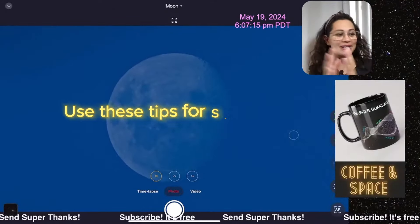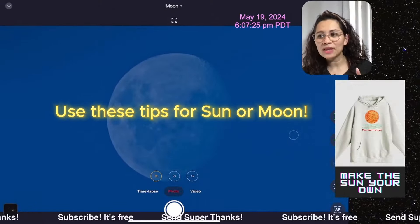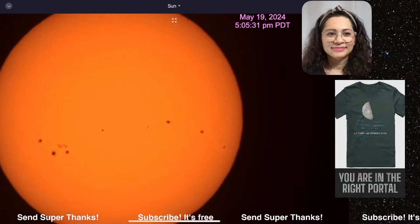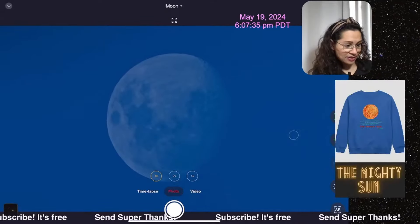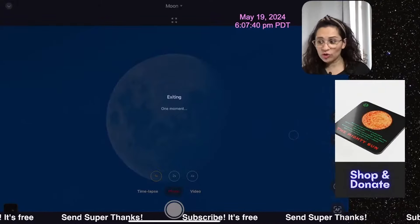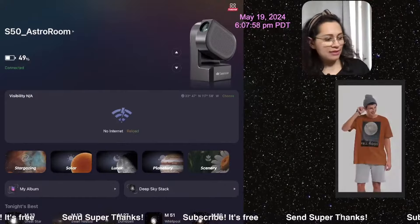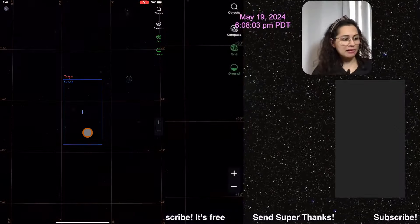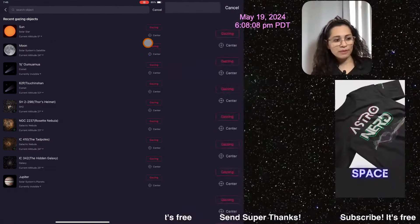Here's what I want to say about finding the moon during the daytime. All you have to do is the exact same thing I explain to people when they're trying to look for the sun. I'm going to minimize the moon right now to show you what you need to do. You know where it says Sky Atlas at the bottom? You've got your Sky Atlas all the way at the bottom. You're going to click on Sky Atlas and search objects. Obviously, you're going to put in moon.